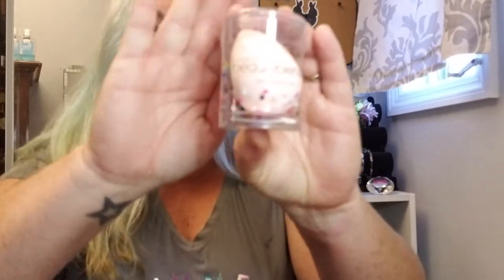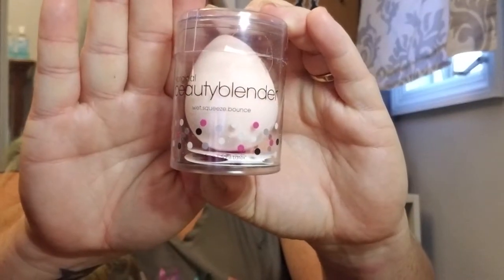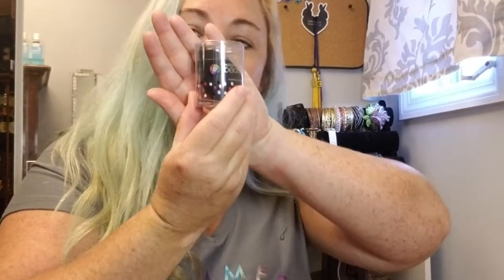Everybody this month got a beauty blender. Mine is a light pink color — I think everybody got different colors. Everybody who does makeup loves beauty blenders. Just get it a little wet, squeeze it out, and use it to tamp on your foundation. You can use the small side on your nose and the big side to blend. The beauty blender goes for $20. I just bought my own beauty blender recently — now I have two, so that's good. The sponge says: seamlessly blend cream foundation and liquid formulas, use the pointed end on the sides of your nose and under your eyes, and the rounded end to buff product into the rest of your face. That one goes for $20 and everybody gets that in their box.